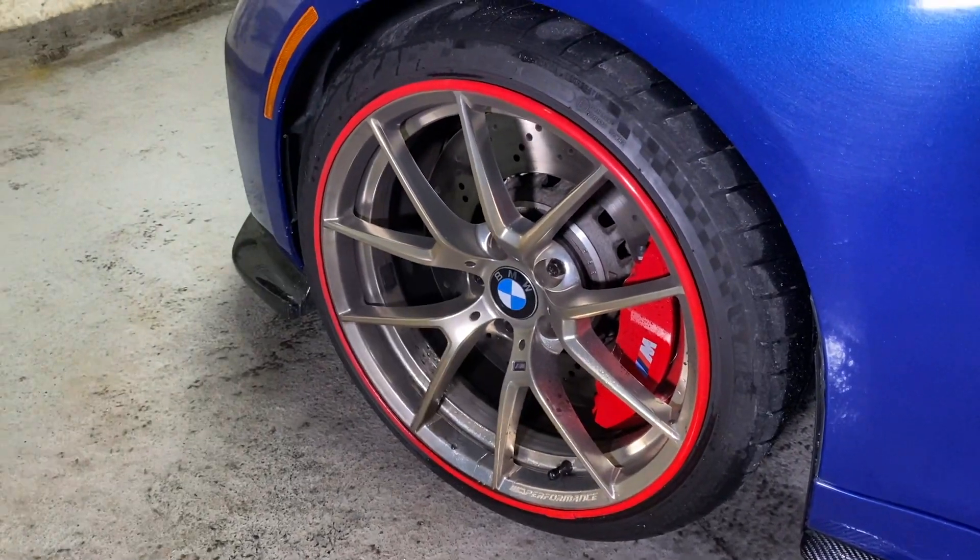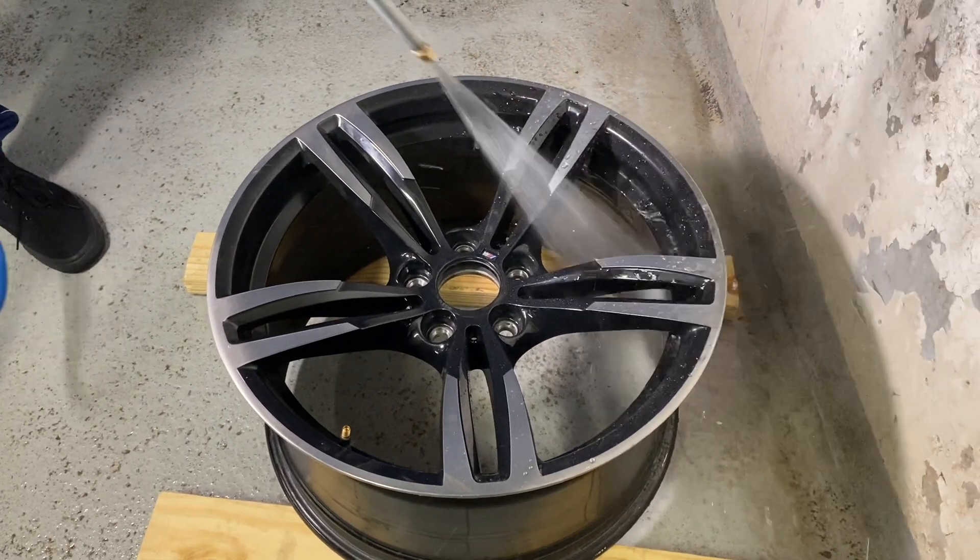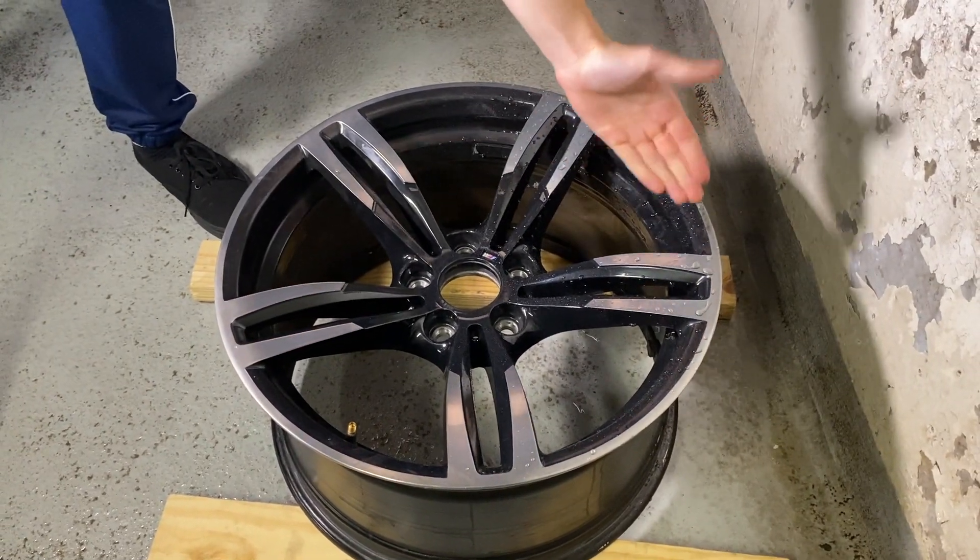It comes off so easily. And if we go over to my old wheels, as you can see, dirt and brake dust does not come off as easy. Now, the reason why dirt comes off so easily on my new gold wheels is because I've done something special to them. And I'm going to be showing you how to do that in today's video.